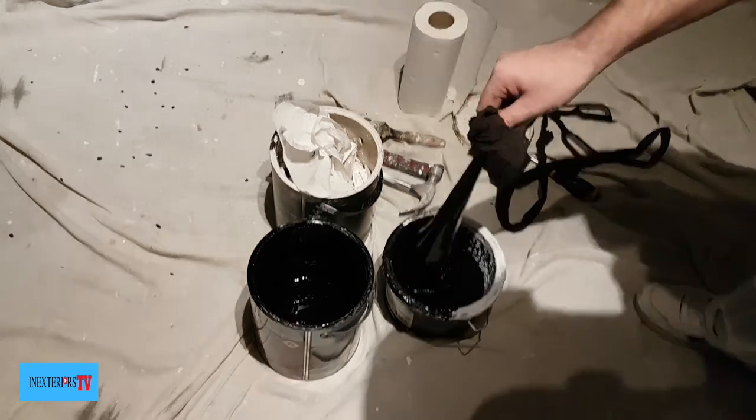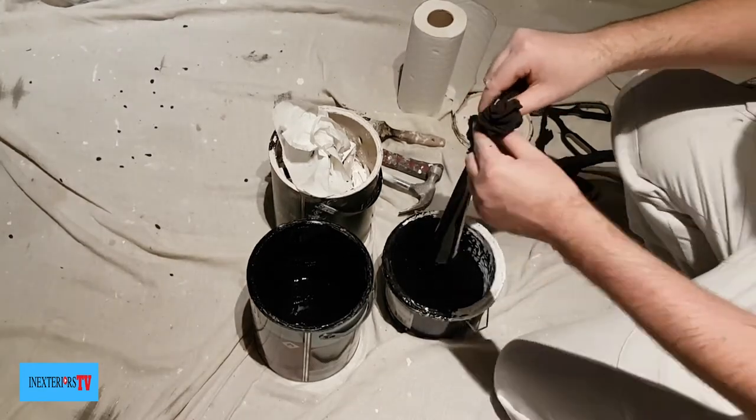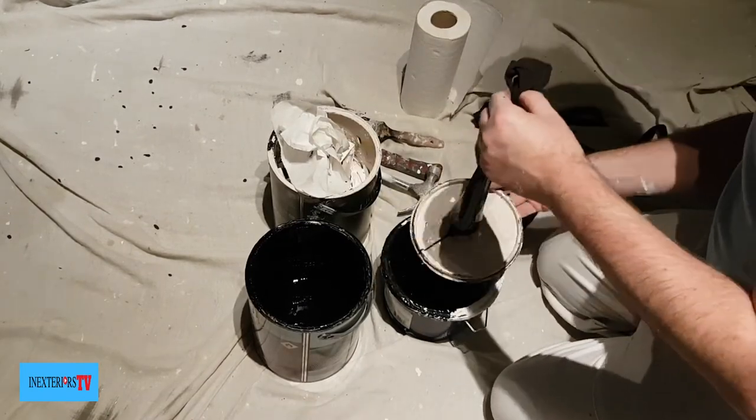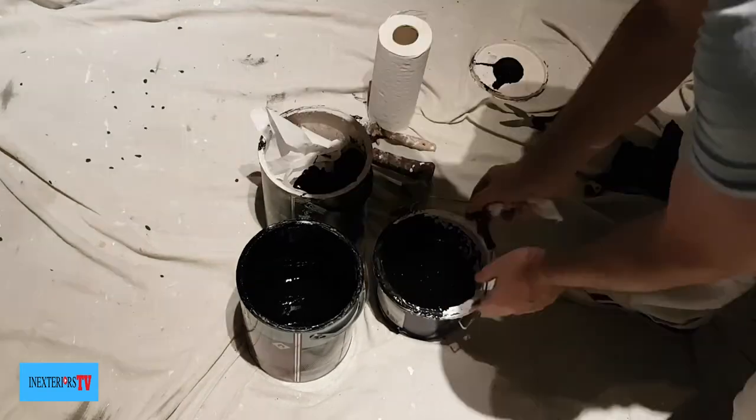I'm not after straining every little bit of paint through, so I'll just put this into the rubbish tin, and that is this job complete.